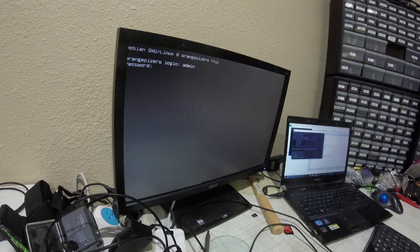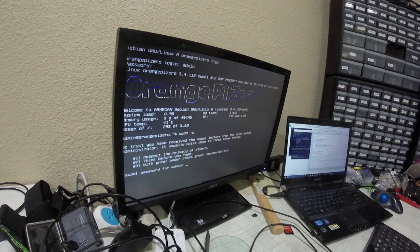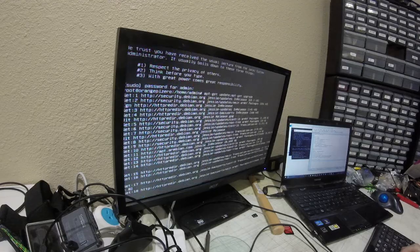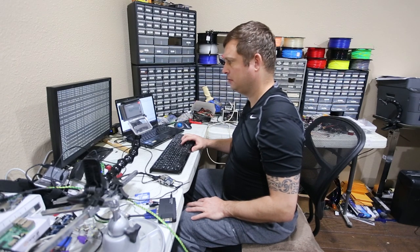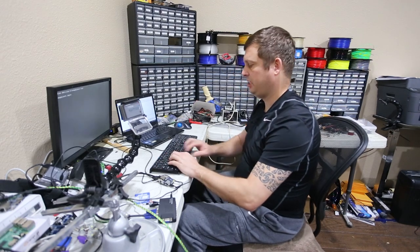First things first, sudo -s, and then I want to run an update and upgrade to make sure everything is current.